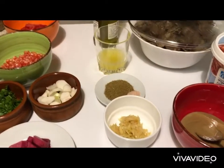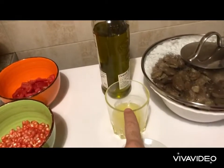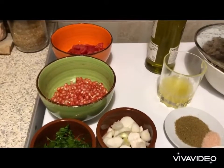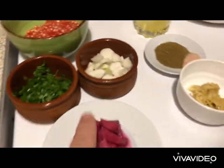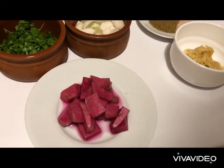For both recipes we have common ingredients: garlic, cumin, salt, lemon, and oil. For the fava with lemon and oil, we also need two tomatoes, pomegranate, a handful of parsley, some fresh green onions, and pickled turnip.